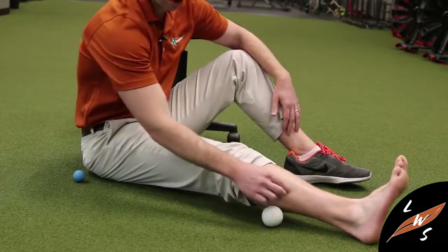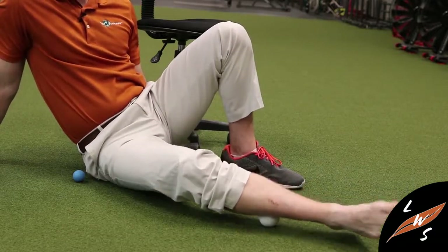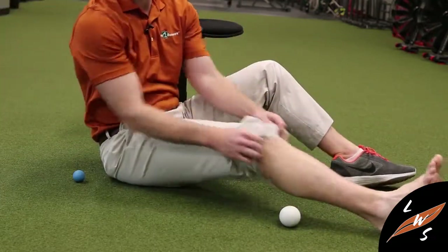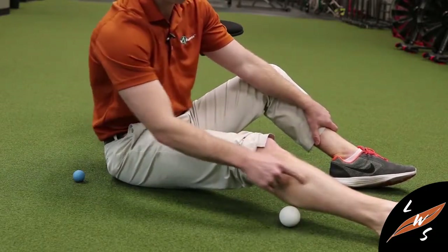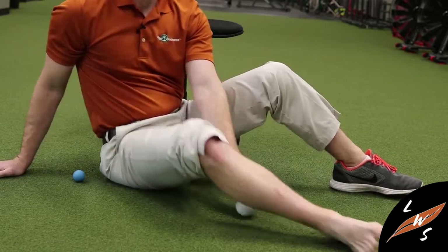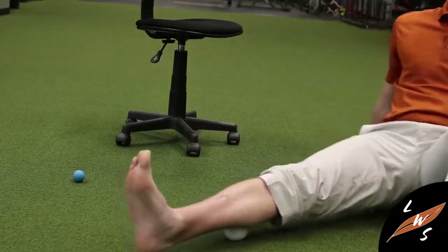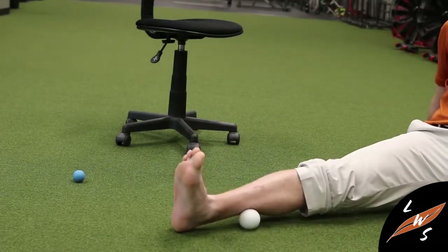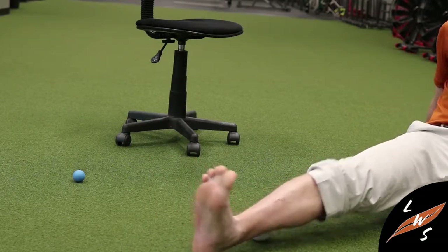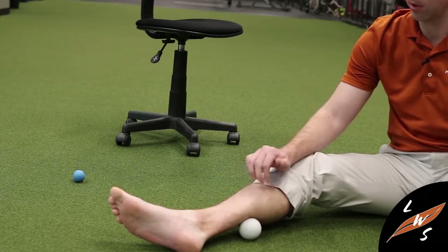From there, you can get into the peroneals by turning your leg to the side and rolling up and down to find spots that are a little uncomfortable. Move the ankle up and down and also side to side. This goes all the way up to the head of the fibula, which is where a lot of those muscles come up and attach. For the posterior tibialis, it's a much deeper muscle, but you can certainly get the ball in there and swing around to reach that area, moving it up and down. It's definitely a more difficult area to access because of its depth, but it's worth giving it a shot on your own.